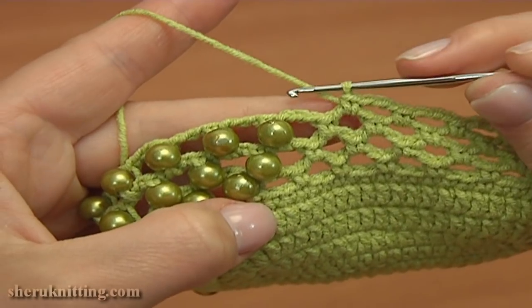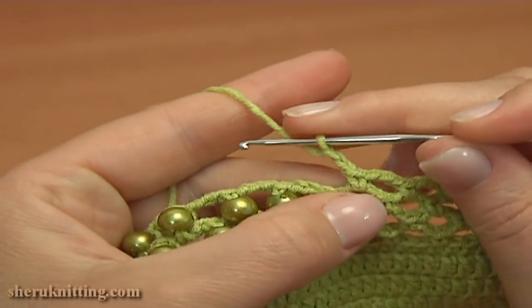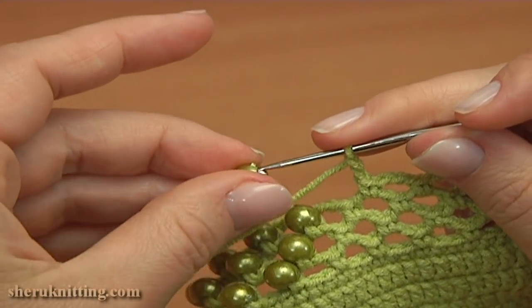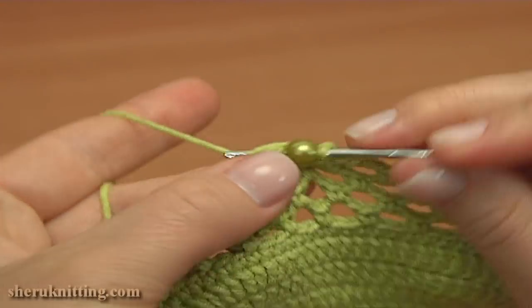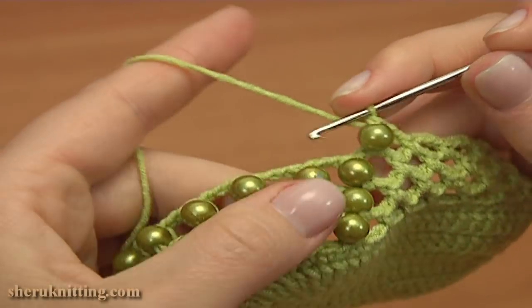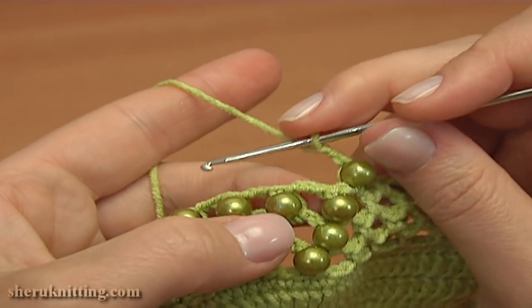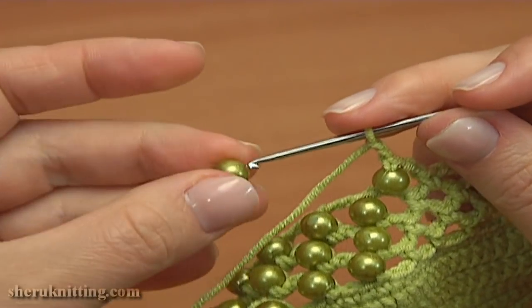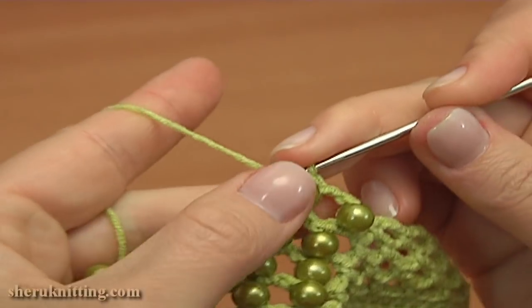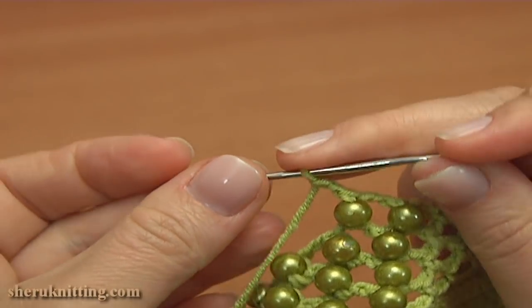First chain 2 instead of 3, 1, 2, and single crochet with a bead. Put a bead on the hook and single crochet into the next chain space. For this round we need 10 beads. Continue and work the same chain 2 and single crochet with a bead into the next chain space. Put a bead on the hook, pull up a loop through the chain space, then through the bead, yarn over, pull through 2. Repeat chain 2 and single crochet with a bead into the next chain space.